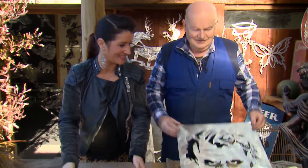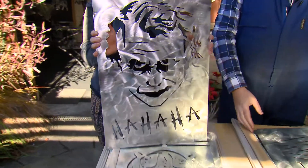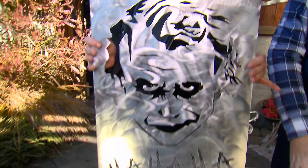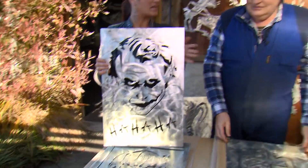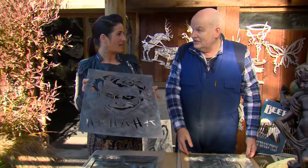And the next one — everyone knows this guy don't they? The Joker. Yes. And that's the proper font as well. Oh it is too isn't it? Yes, I recognise that. It's so cool. So you can bring down any design that you want and you'll cut it to size? Yes, absolutely. Amazing.